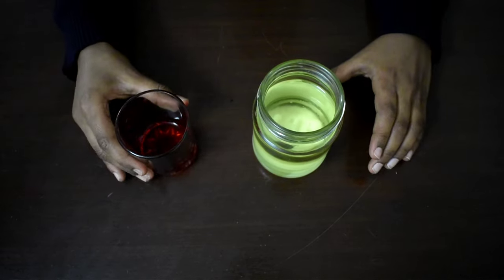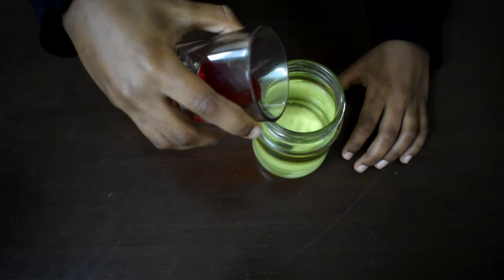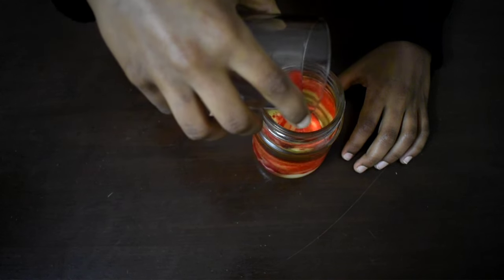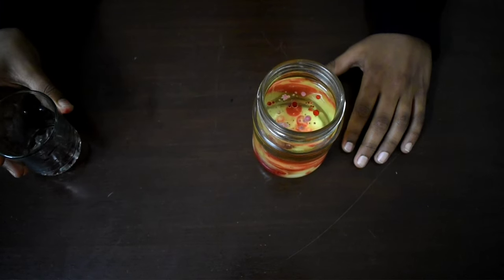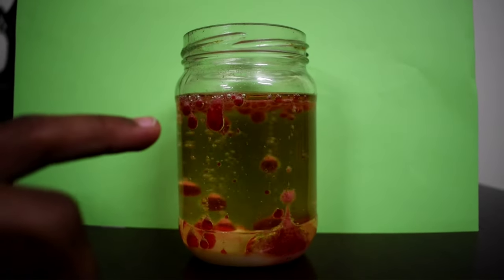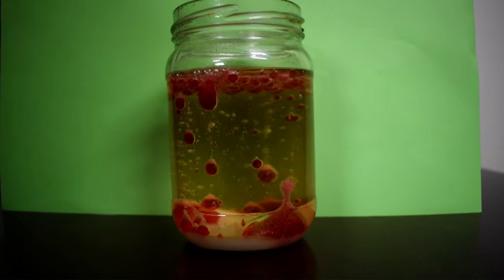Now slowly pour this solution into the glass jar. You can see the cool effect between the vinegar and baking soda. It looks so cool.